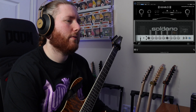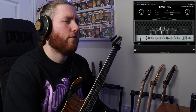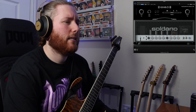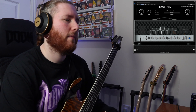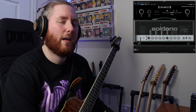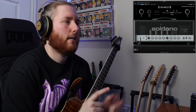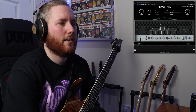So we're in Logic, got Soldano open. For those of you who don't know, as soon as you click it, it changes the way it looks — it's pretty sick. If you're familiar with Neural already, you'll see it looks very similar to a lot of their other plugins. Down in the bottom left you've got your tuner, your MIDI settings if you're using a foot switch or something, and all the similar controls you'd expect on a Soldano amp. I played around with the plugin for a bit and it sounds pretty much exactly the same as the real thing.